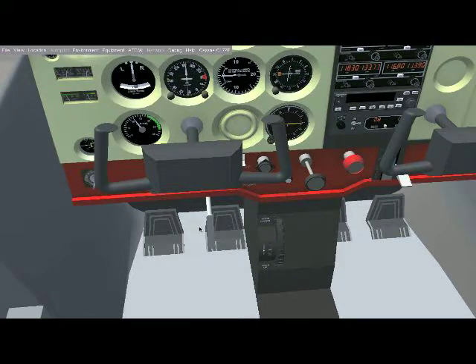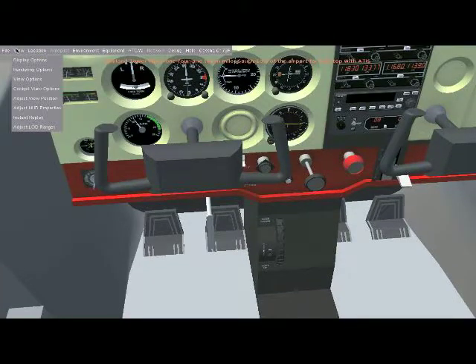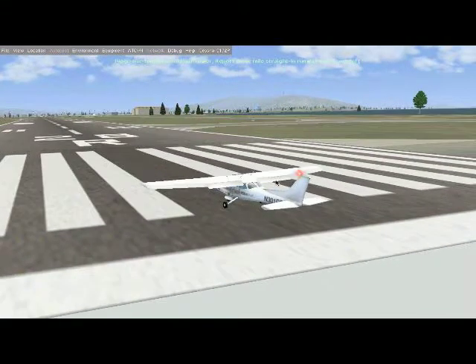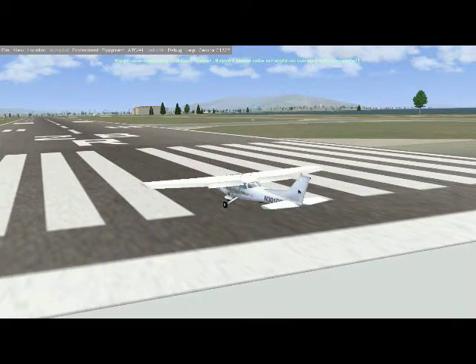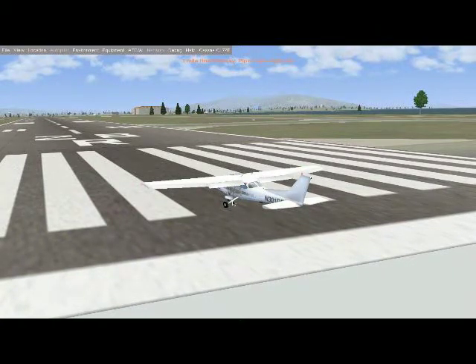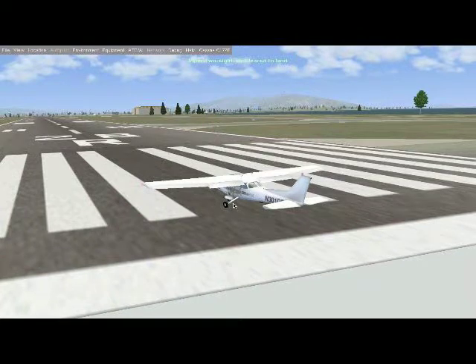The rudder is the control surface at the back of the aircraft, and the rudder pedals control it. They also control the front landing gear, which changes direction on the ground. As you press down on the left foot, the wheel turns left and the aircraft turns left — it's pretty much a steering wheel with your feet.